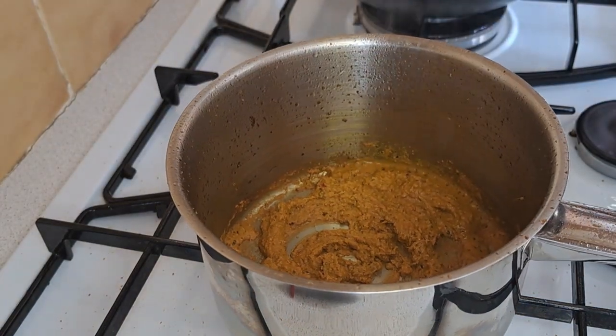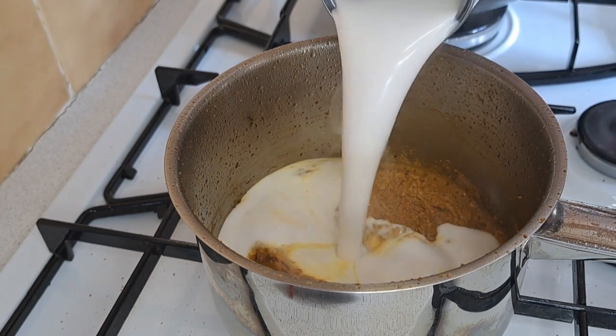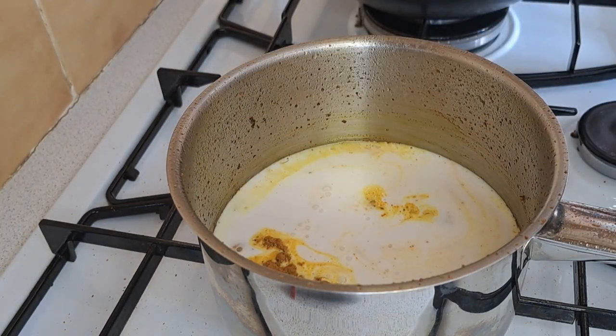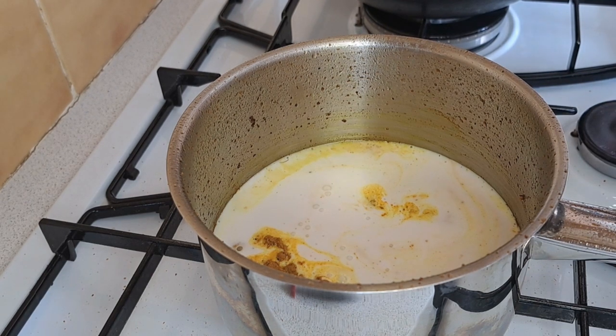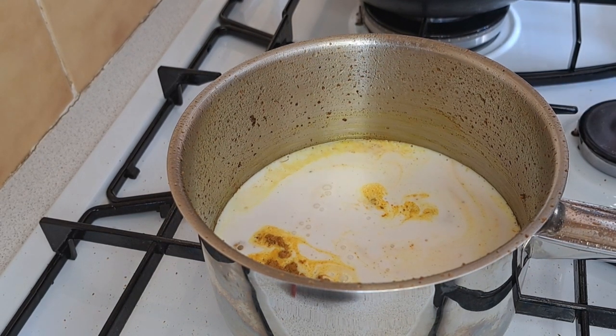Now that I have my paste, I'm going to add in coconut milk and a tiny bit of water that I've added to the tin of my coconut milk to make sure I get everything in the tin.